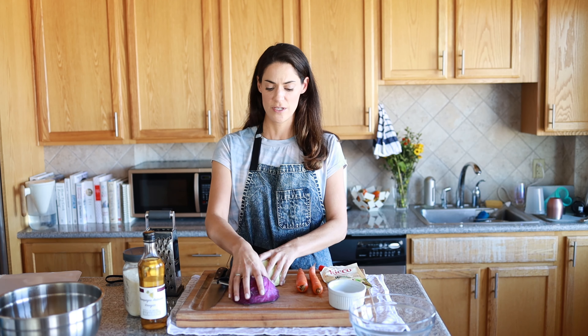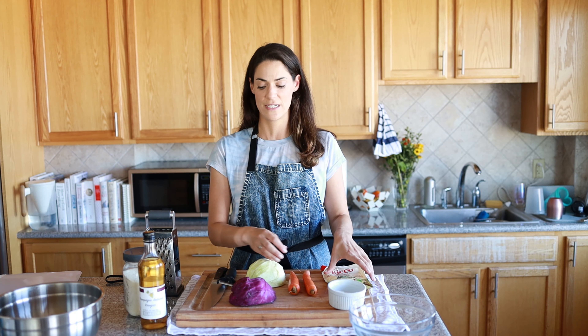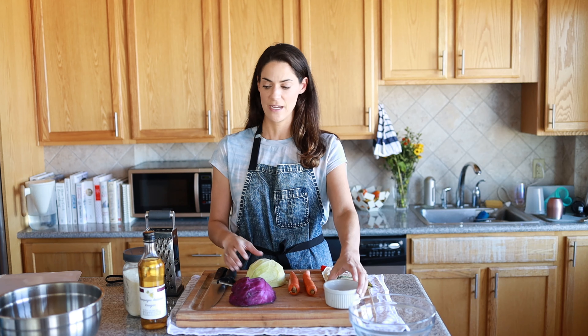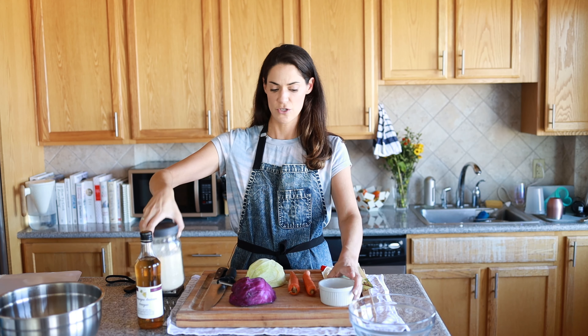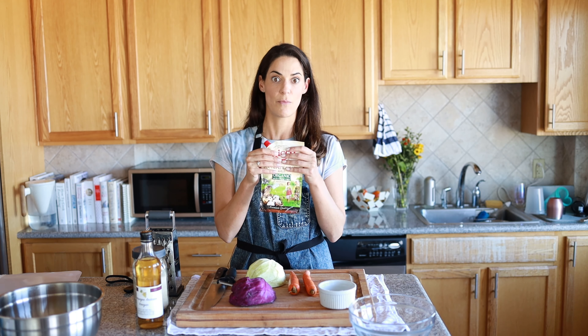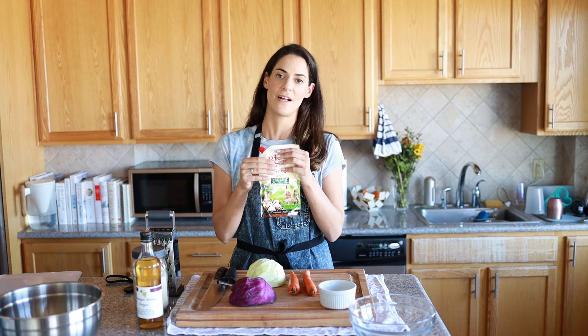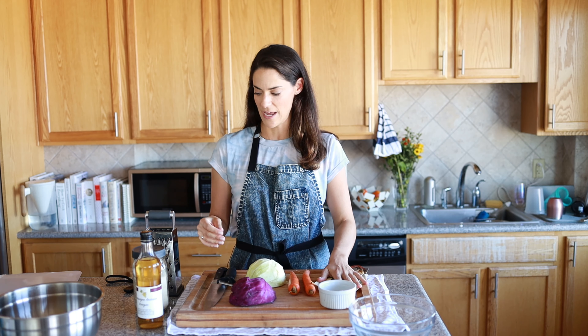So what we're going to use here is some cabbage. I have half a purple and half a green left over from a prior batch. Some carrots — you can add more or less according to taste. And then for the dressing, we have a little vinegar. I use champagne vinegar, but you can also use apple cider vinegar, white vinegar, or pretty much any vinegar. A little sugar, a little salt, and some mayonnaise. This is a mayonnaise actually made from quail eggs — I found it at a European deli and thought I would give it a shot. I really like it, so we're going to use that up.